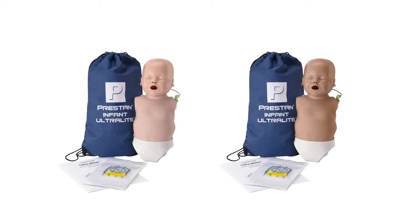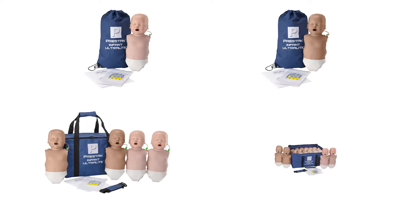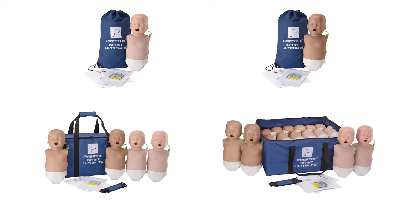The Infant Ultralight Mannequin is available in both medium or dark skin tones, and a single, 4-pack, or 12-pack. Diversity and specialty kits are also available.